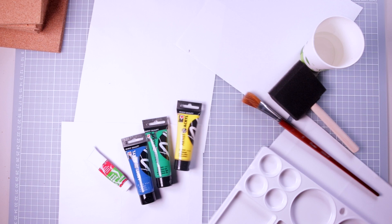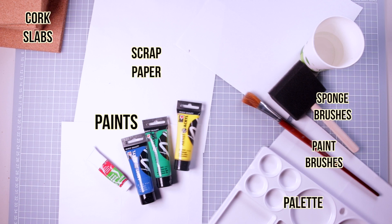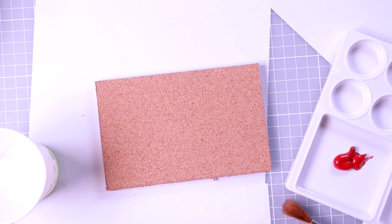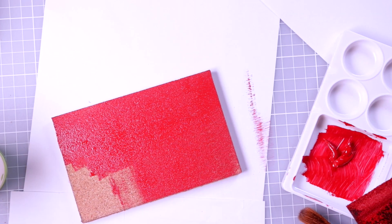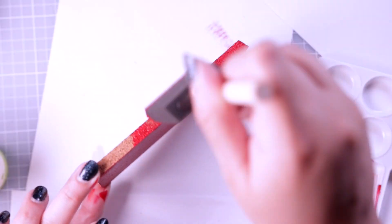So now I'm going to start working on the designs for the house themed cork slabs. For the painting step you need paint, paint brushes, sponge brushes, a palette, scrap paper, the cork slabs, and some water in a cup. Since I'm working on Hogwarts house themed designs, the paints I use are the house colors: red, blue, green and yellow. I used a sponge brush to paint each of the cork slabs in the house colors and then I left it to dry for a couple of hours. The good thing about acrylic paint is that it dries pretty fast.